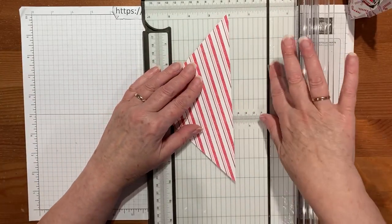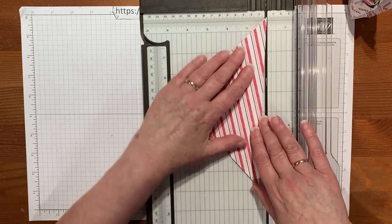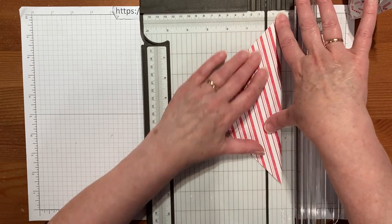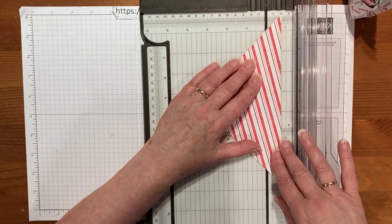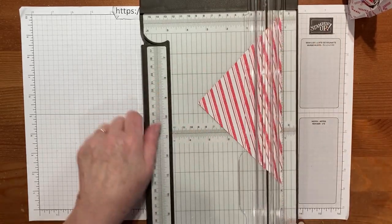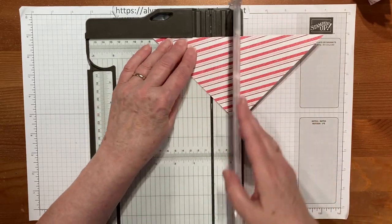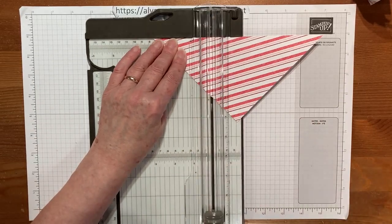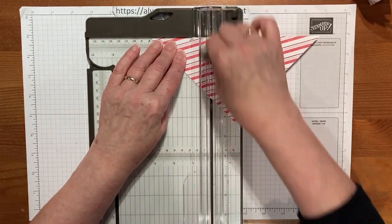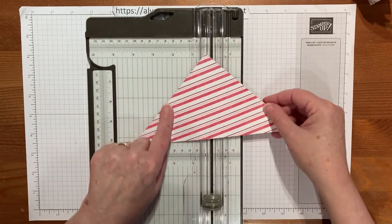Then we're going to line it up at three quarters of an inch. The nice thing about the Stampin' Up! paper trimmer is you've got an inch and a half on this side, so the bulk of the paper can sit on the other side. It's a little bit harder to do because it's a point, but we can follow the lines down and score at three quarters of an inch, then score at three inches, flip it over, and score three inches on the other side — that way it's easier than balancing on the point.